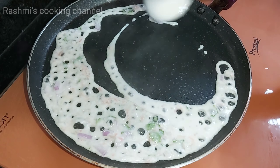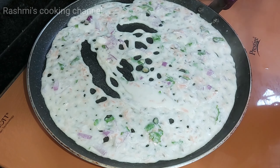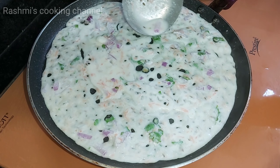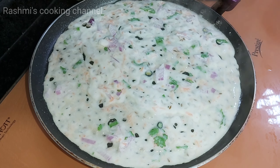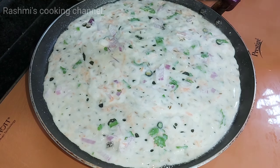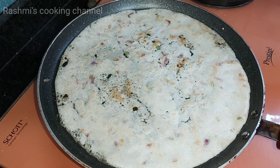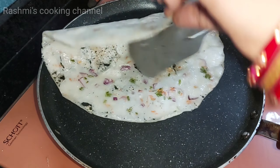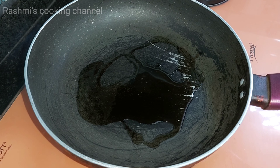Here I have heated the tawa. Pour 2 to 3 spoons of batter on it. Now add a little refined oil on the sides on the hot tawa. One side is done, now flip to the other side. See how crispy it has become! Now take it out onto a plate and prepare the next one — heat one spoon of refined oil in a pan.